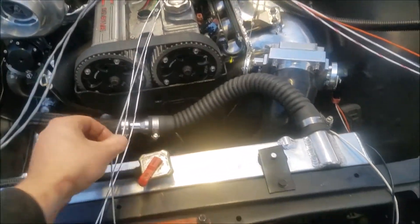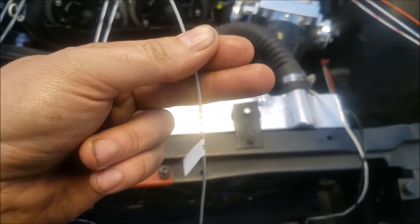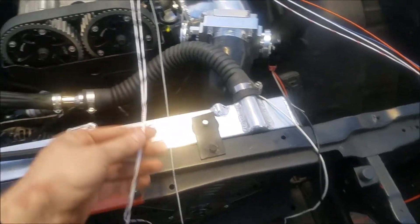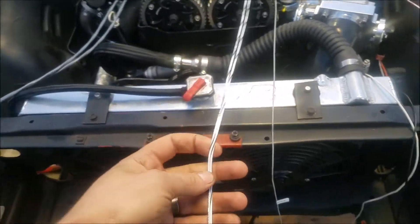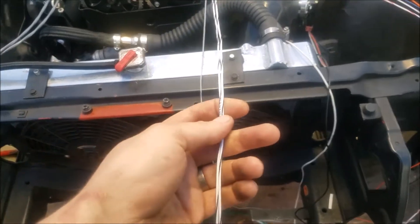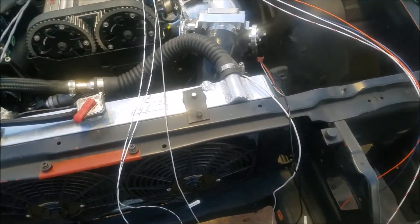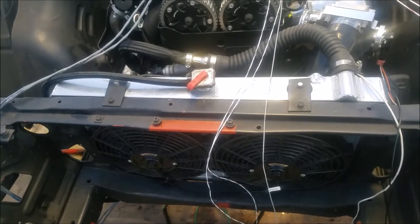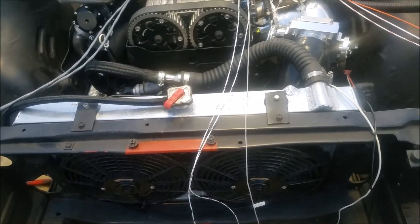The five volts has to get split up between the TPS, MAP, and cam. We went through and marked them with the handy dandy label maker that Paul's dad got — good people. The grounds — we have two of them but they have to go to like five sensors, so we'll probably end up splicing them. And you've gotta run the crank too because those are the sensor grounds — the crank position and cam signal sensor ground has to get run to the MicroSquirt ground.